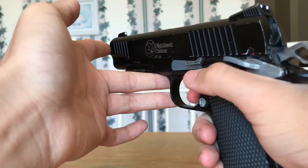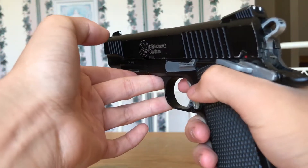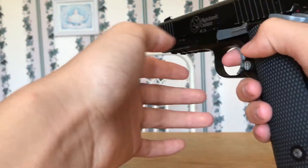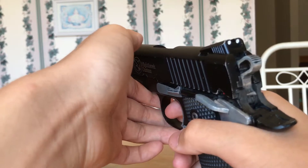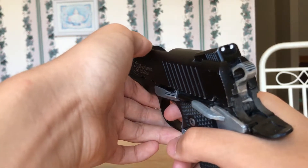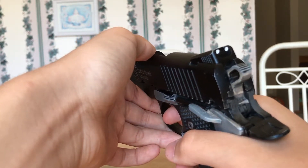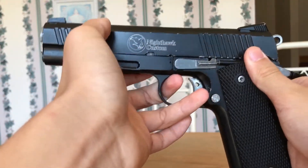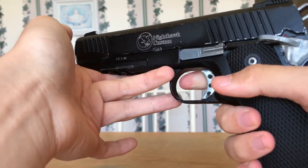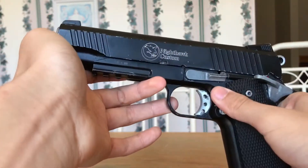Once it's cocked, you get one shot. That BB is probably going to be going somewhere around 250 FPS, which is decent, but certainly not good enough for your average outdoor field. The FPS itself might be good enough for your indoor field. However, because of the extremely slow rate of fire of cocking it every single time, that's going to make it unviable for CQB.